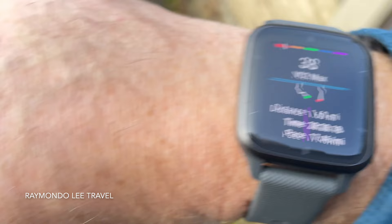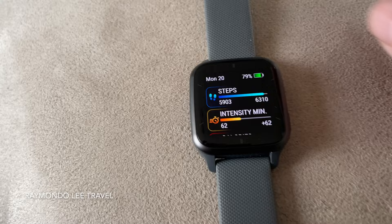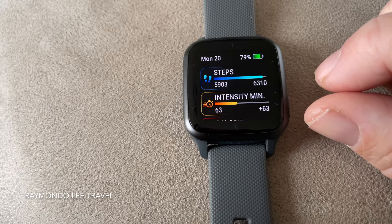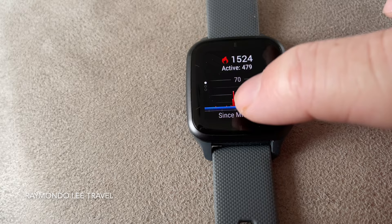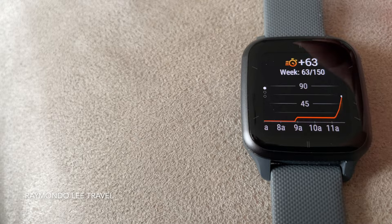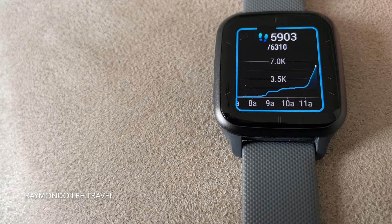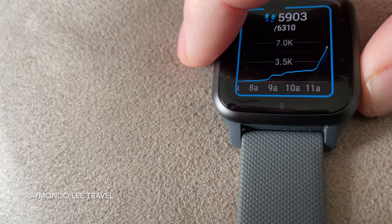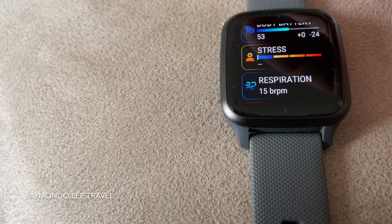Now you've seen it on my wrist, I can show you a few things. You can scroll up — the scrolling is good, it can be a little bit laggy. You can see it's counted my steps for today, telling me my calories, my heart rate — that's where I've walked. You can click on steps and see the steps I've done — just from that walk. You can have an always-on display by the way, but I choose not to do that to save battery.